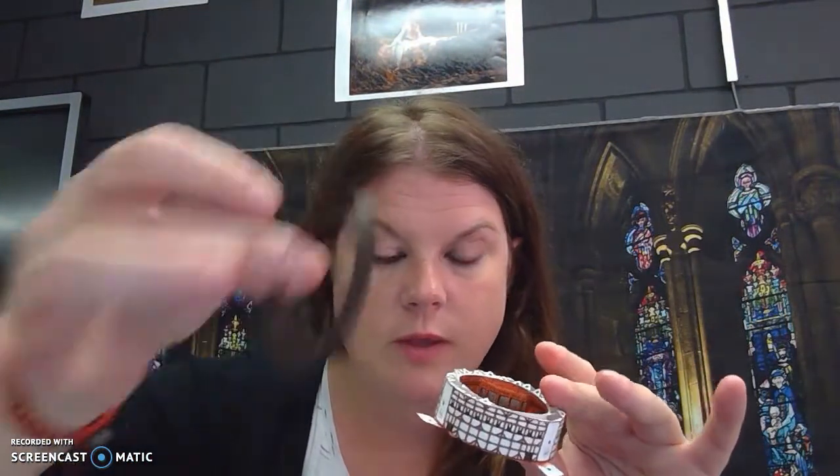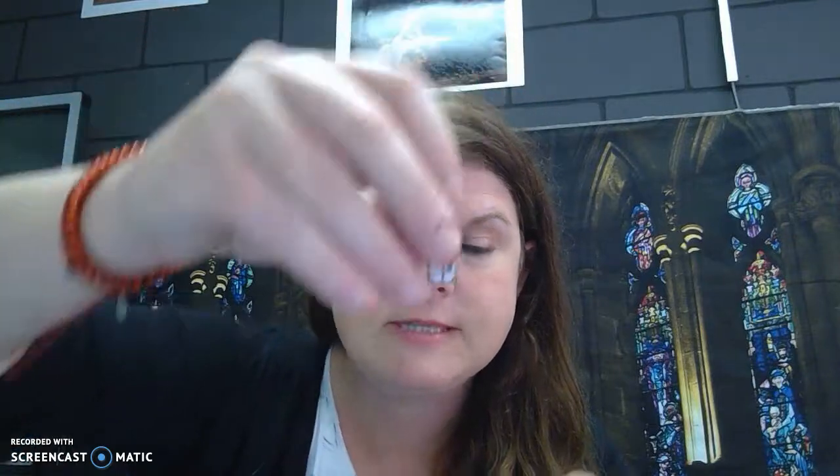This will be the final video — we're going to put on the finishing touches. Before we mount our roof that we completed in the last video, let's go ahead and mount our little side sections.